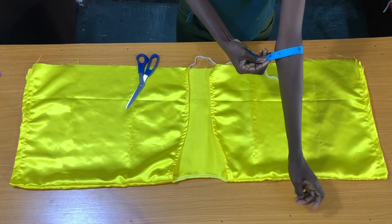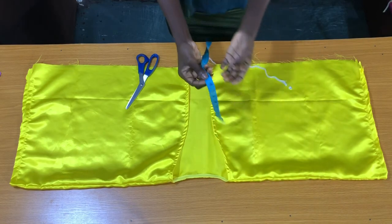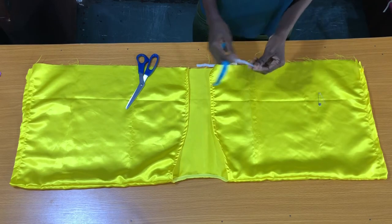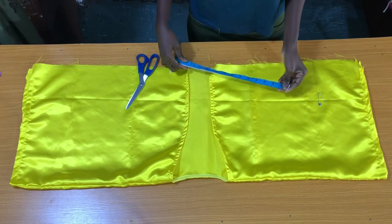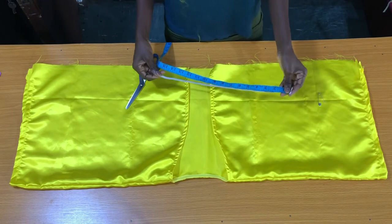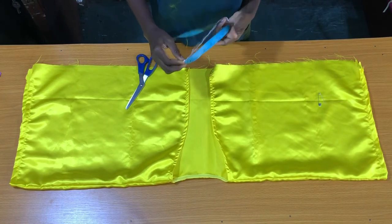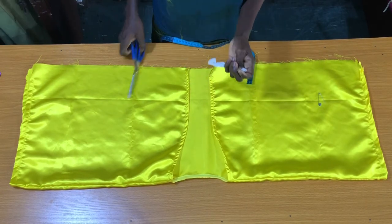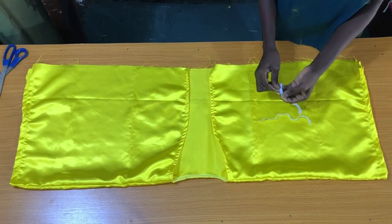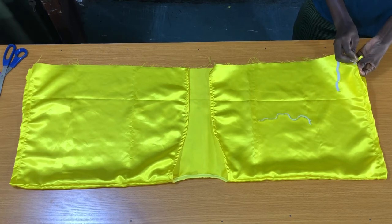My sleeve opening is 9 inches. Since my round sleeve is 9 inches and I don't want the elastic band to be too tight — because the sleeve opening of the top is actually large — I'll subtract 3 inches from 9 inches, which gives me 6 inches. This means I will have two elastic bands of 6 inches long. The next step is to use a safety pin to insert the elastic into the elastic casing.